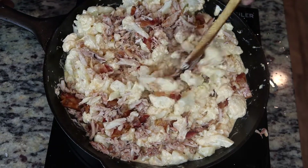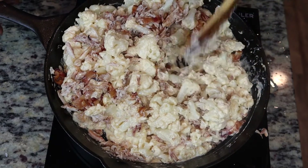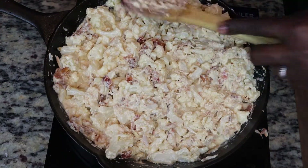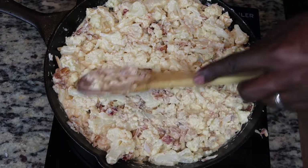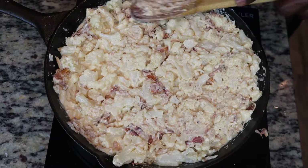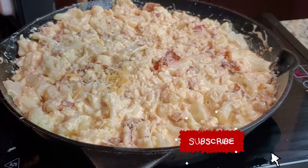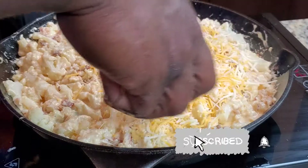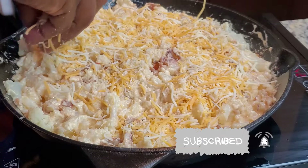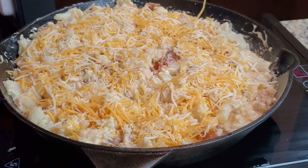Once we have everything mixed together, we're going to flatten it out like a traditional mac and cheese. Then we want to add our cheeses on top — I'm going with a Mexican-style mixed cheese, but you can use whatever you want. If you want to use sharp mild cheddar, that works too — totally up to you.